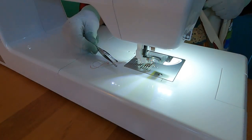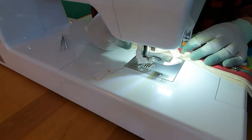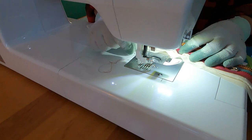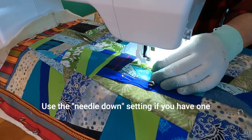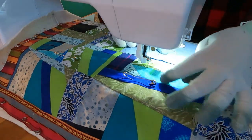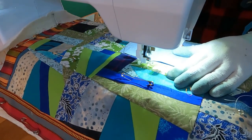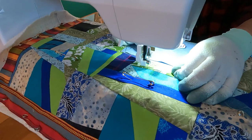I always have a pair of tweezers nearby because when free motion quilting you have to pull the bobbin thread up to the top of the fabric, and sometimes I need tweezers because I can't get my fingers around the bobbin thread. I have my needle-down position engaged so that whenever I stop sewing the needle goes back down into the fabric. I pull my bobbin thread up, making sure I have a few inches pulled out, put the needle down in the very spot where the bobbin thread is, and start with a circle going round and round to lock those stitches in.